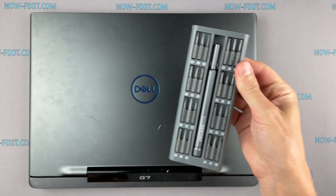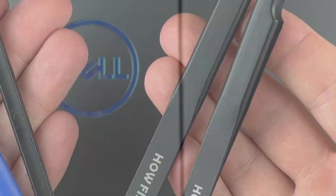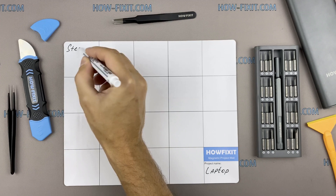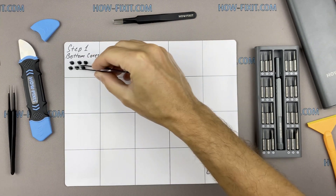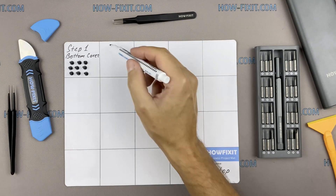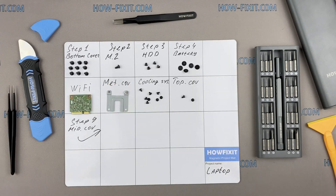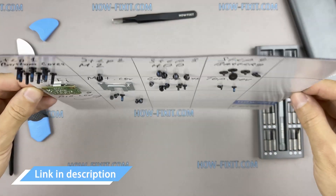To disassemble you will need the following tools: a Philips 1 screwdriver, plastic tool, and tweezers. I recommend using a magnetic mat during the repair process and laying out each screw step-by-step during disassembly, which is especially useful for this laptop — it is very important not to confuse them during assembly. In the description there is a link where to buy all necessary tools.